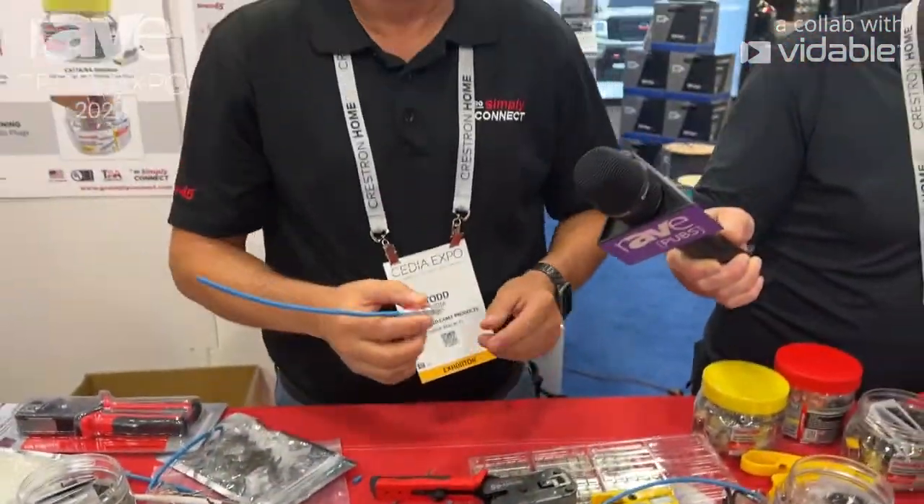You can visit our website at GoSimplyConnect.com for more information. Thank you, and have a good day.